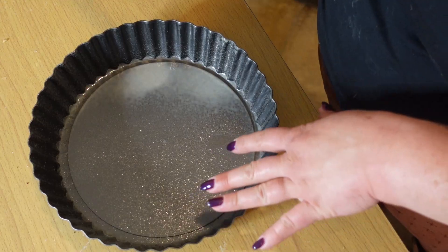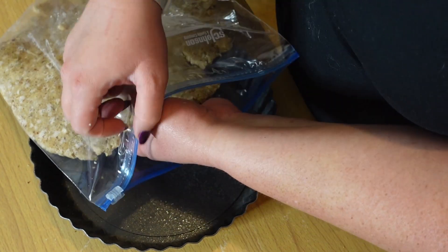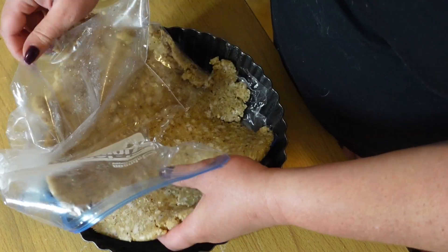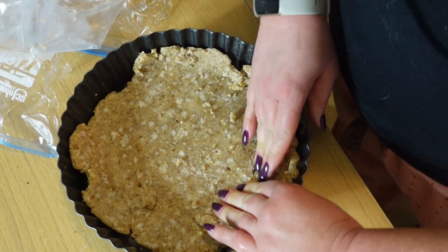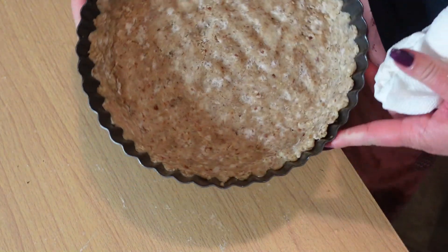I have this tart pan that I just got — it has a removable base, which is nice. I think it's nine inches across and two inches deep. I greased this pan a little bit and now we're going to take the dough and as carefully as possible press it in — I even heard that ripping the sides would be best. It's going to be crumbly and that's fine. Now that our pie crust is pretty well set and going up the sides a little, we're ready for the next step.